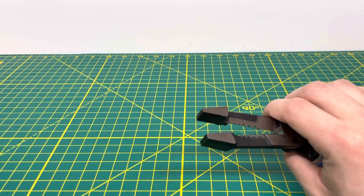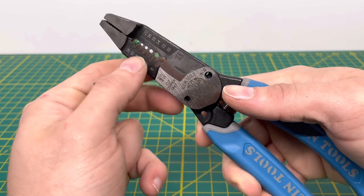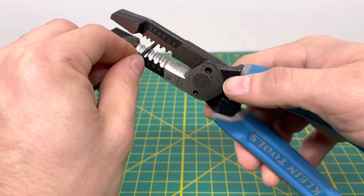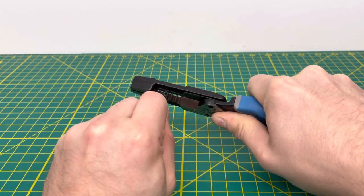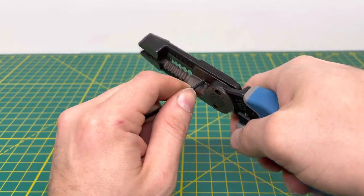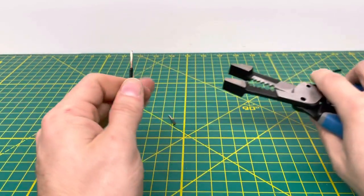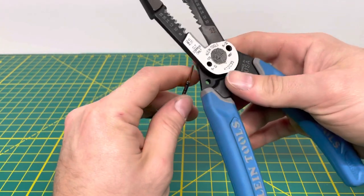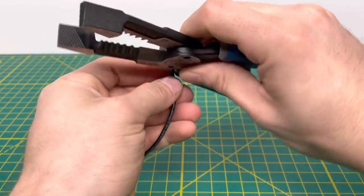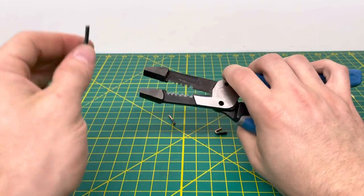Now we bring in 14 gauge solid wire, using one of the stripping holes in the middle of the tool. Pulling off that insulation — I did nick the wire slightly, so let me try that again. Lining up the correct stripping hole, you are able to pull off the insulation, no problem. And if needed, you can use the looping hole to loop your wire — that's how that little looping hole works.